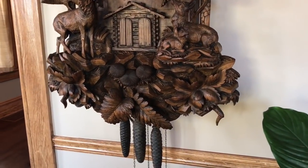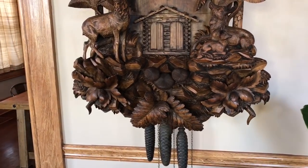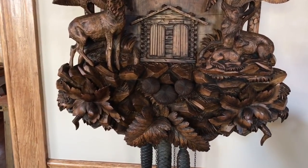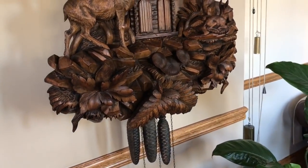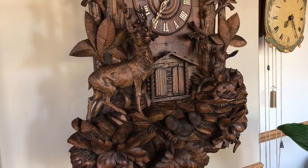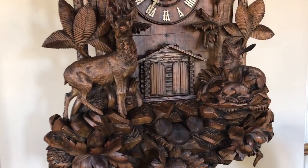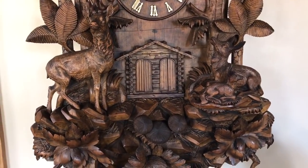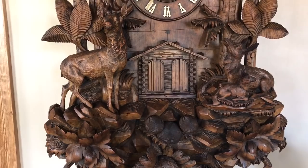The carving is just exquisite. The base is covered with leaves and rocks and grasses, ferns and mushrooms — very deep, heavy carving. And up from that you have a romantic motif of a family of deer: the buck to the left, the doe and the fawn to the right, and they are gathered around that double door opening.